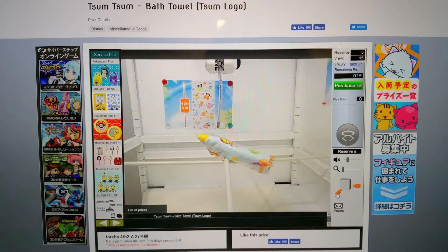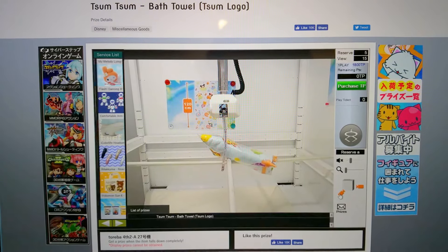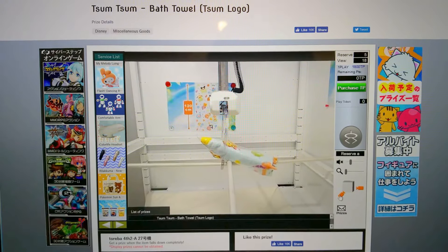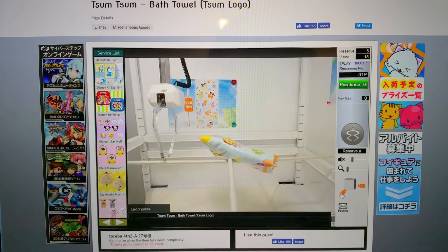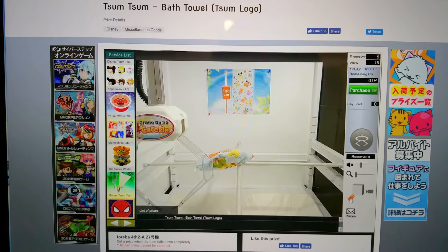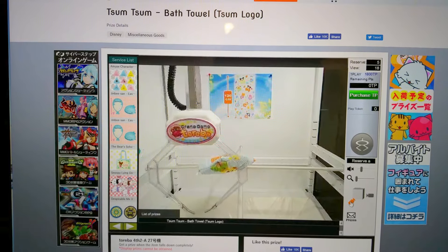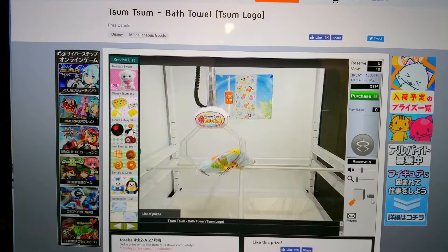Let's see if that person can lift it up. He's trying to lift up from the front. There are five people waiting in line, so I guess this one is pretty popular. The claw is starting to break now. I think his strategy should just be to push the claw all the way back as far as it can go so you can flip the towel out of the bar.